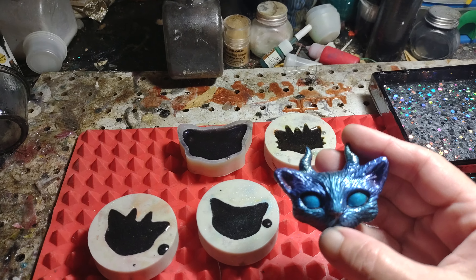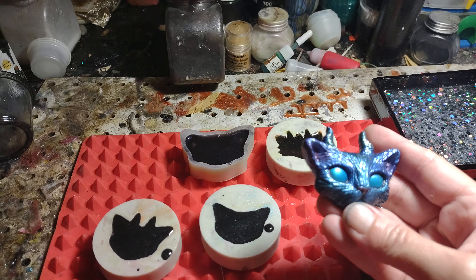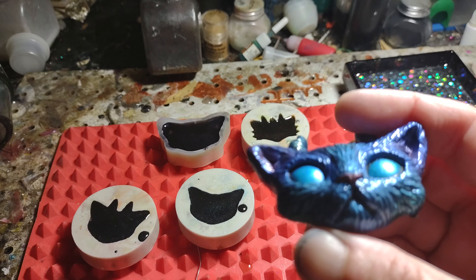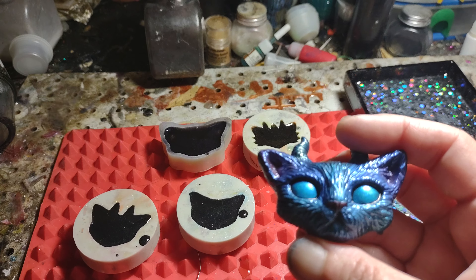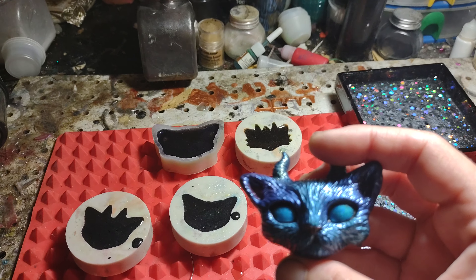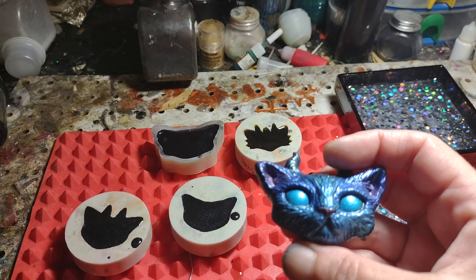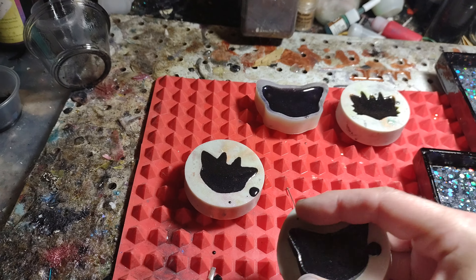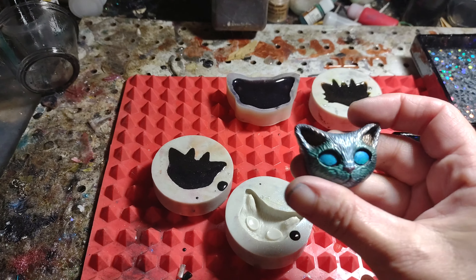That came out. Let's see what it looks like in person. That came out a lot cuter than I thought it was gonna be. A little pink nose. I got to draw the eyeline part in later, or pupil, whatever.